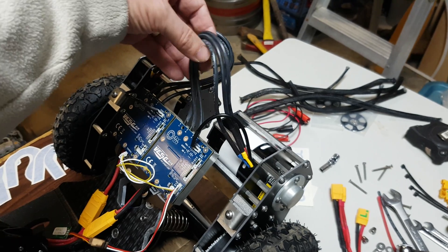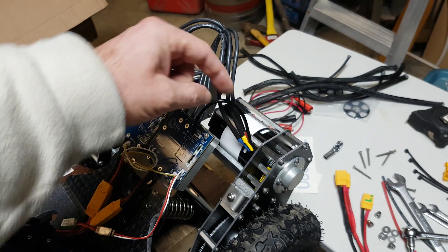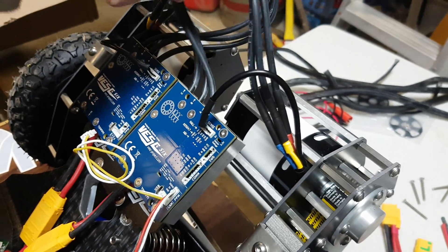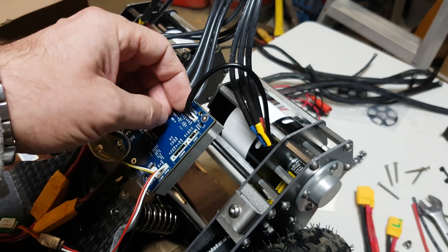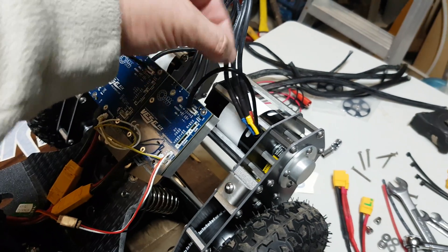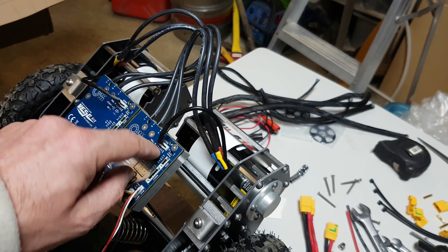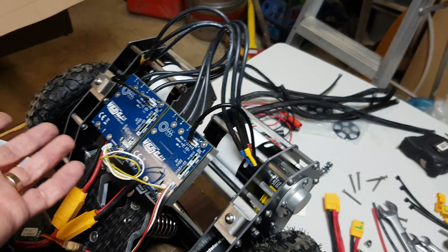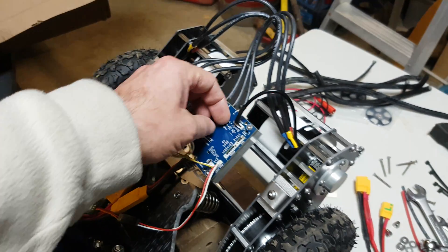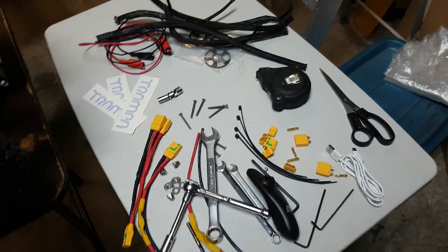One little odd thing is that it comes with high strand count cables, but these are sensored motors and the sensor cables are just tiny little cables. So they give you these big silicone wires but then the sensors come on this flimsy little cable. I think I'm gonna cut it and extend it with thin silicone wires so I can still use sensors on the motors — or I'm gonna try doing sensorless, and if everything performs well without the sensors, I may just cut it out. Not sure, we'll see.